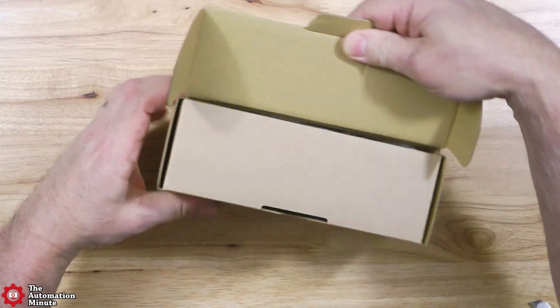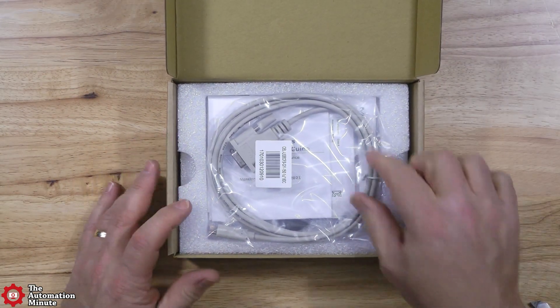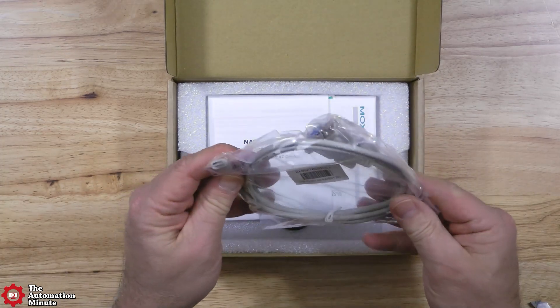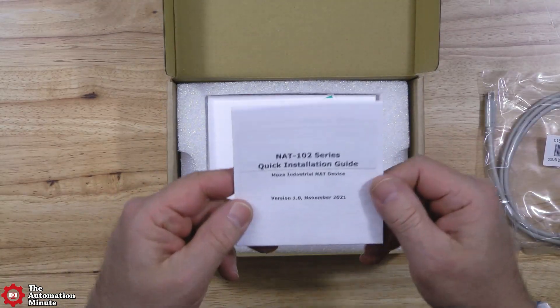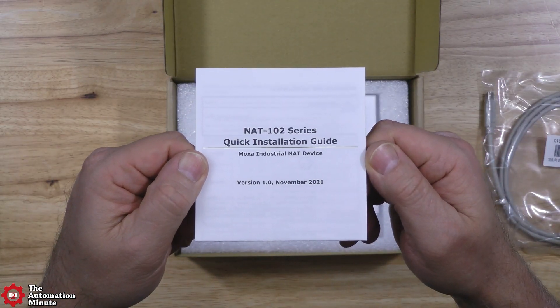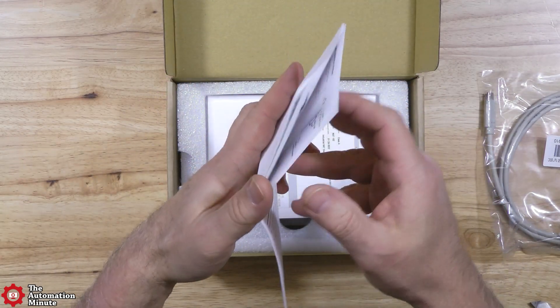The NAT102 itself comes in Moxa's eco-friendly packaging, and when you open the box, the first thing you'll find is a serial console cable that plugs into the unit's USB-C port. Under that, you'll find the Quick Installation Guide, or QIG, and then below that, you'll find some additional documentation.